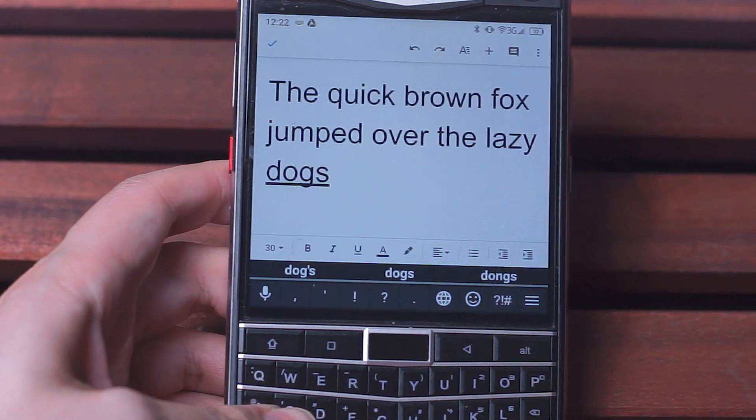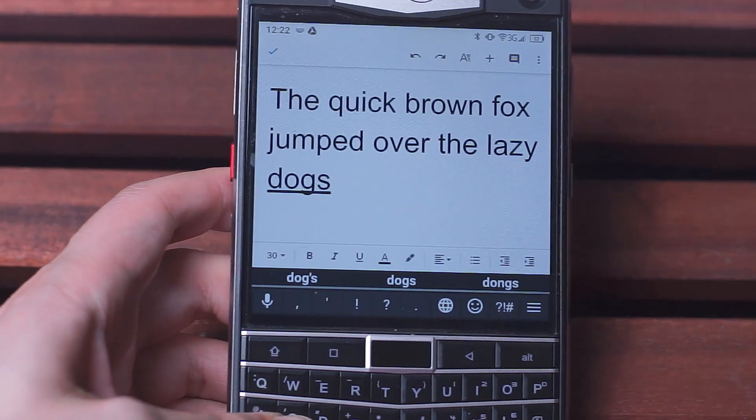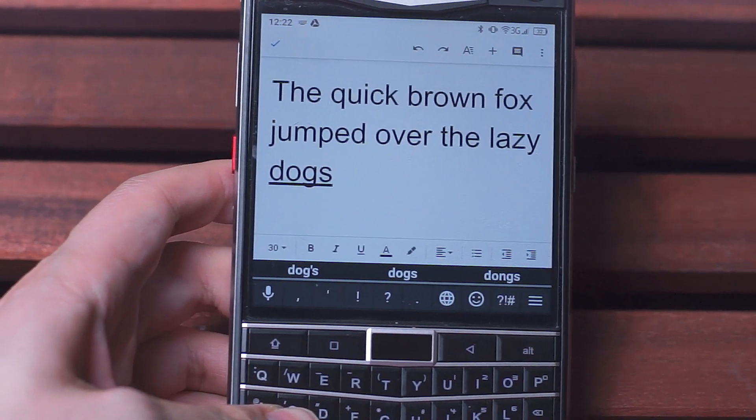I will say that the typing experience is not the same as the BlackBerry Passport, so if you're used to the Passport then it might take some adjustment to get used to the Unihertz Titan.